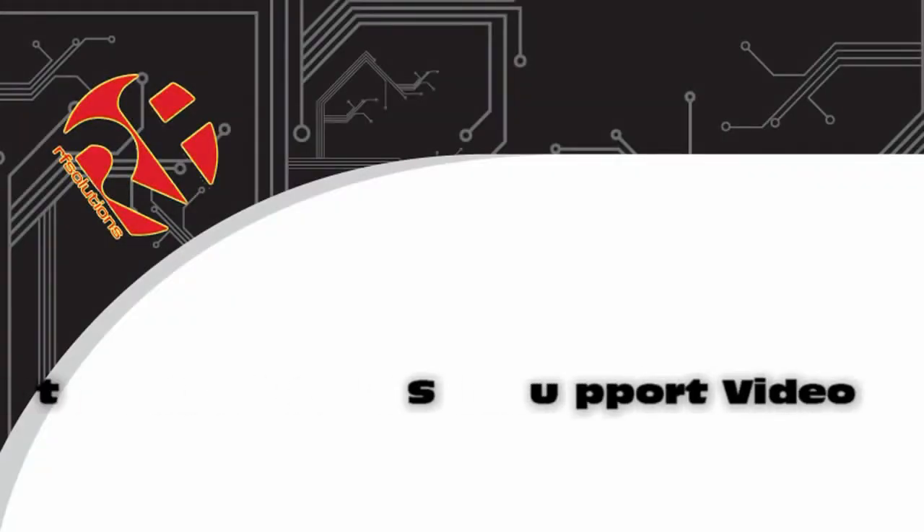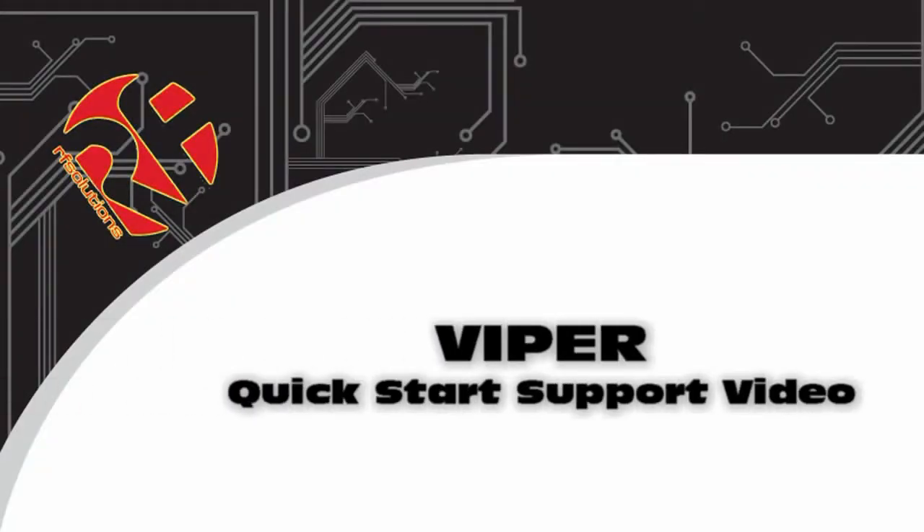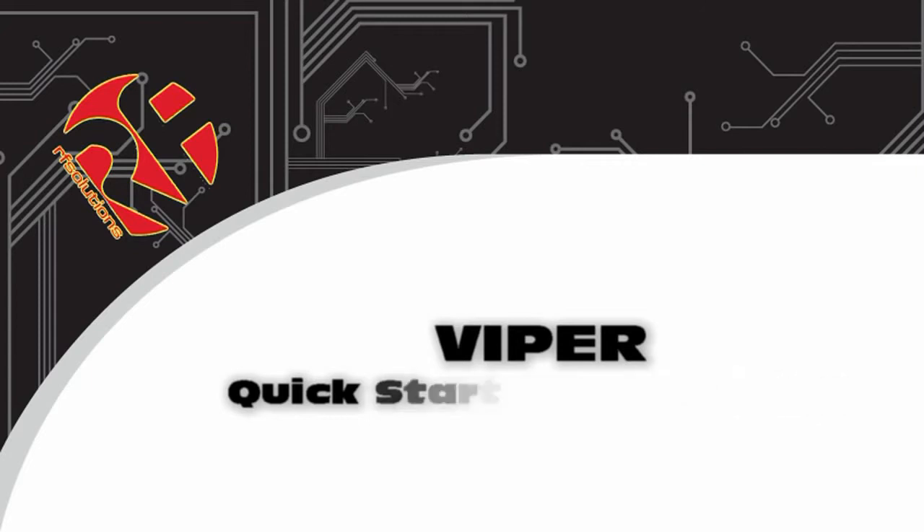Welcome to the quick start support video of RF Solutions Viper Professional Remote Control System.